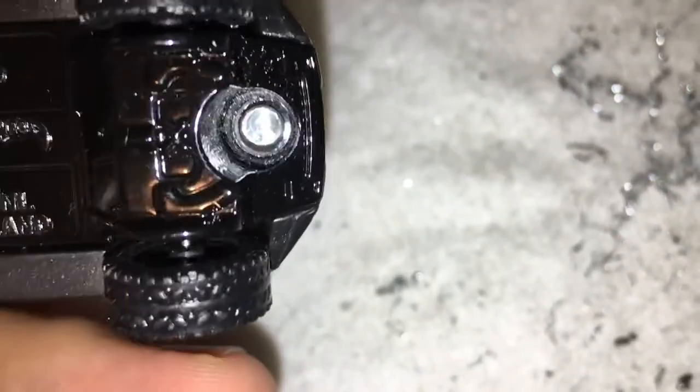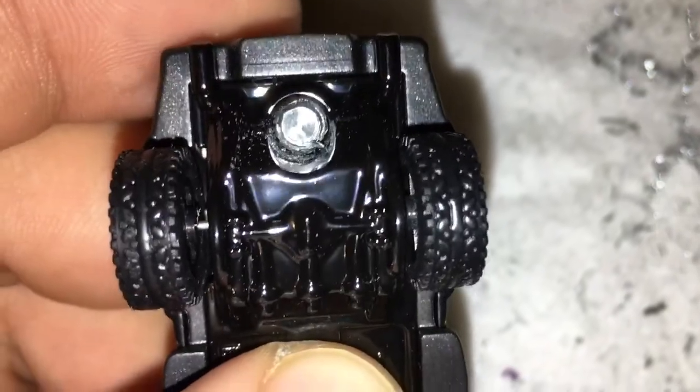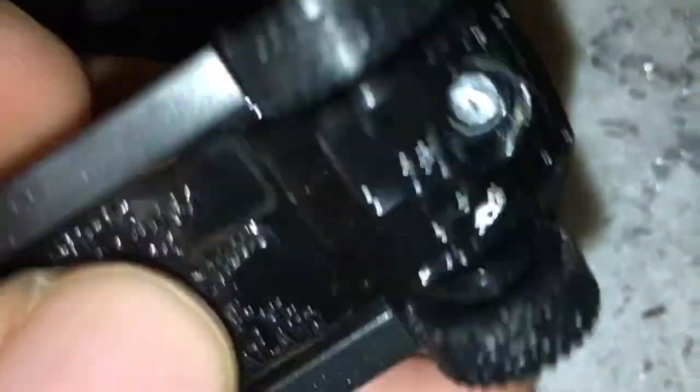I already went ahead and drilled out the first part with a smaller drill bit, then I go in with the second one which is a little bit bigger, just to get off the remainder of the post. When you drill out, you go in with the first one to get a nice groove in there, then go in with the bigger one to take off the remainder from the sides of the post, so you're able to snap it off and it should come right off.